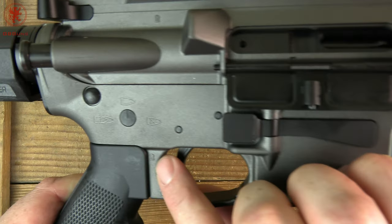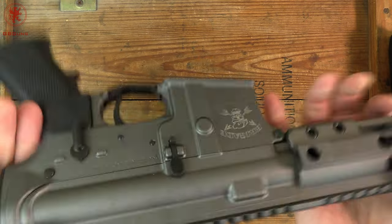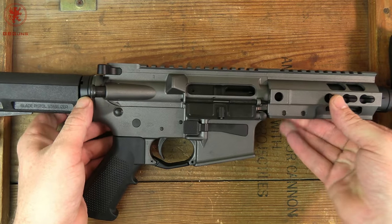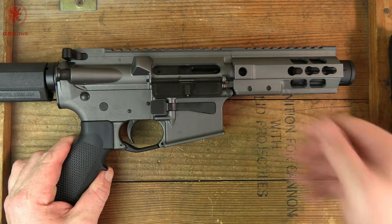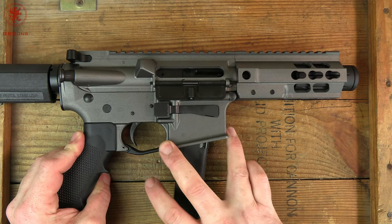Notice the forge markings here — the lower and upper come from the same place. I appreciate that. You don't always get that with some of the bigger companies, as they're just reaching for whatever sources they can get their hands on.